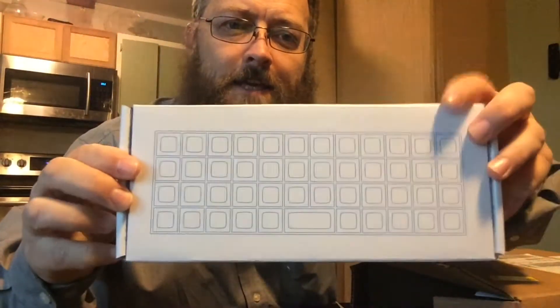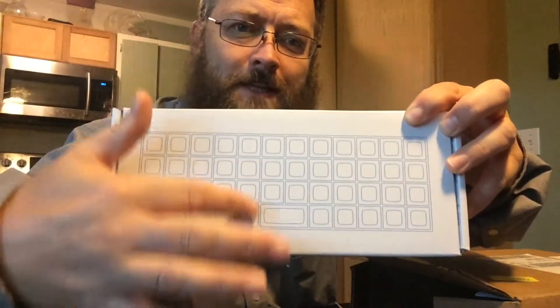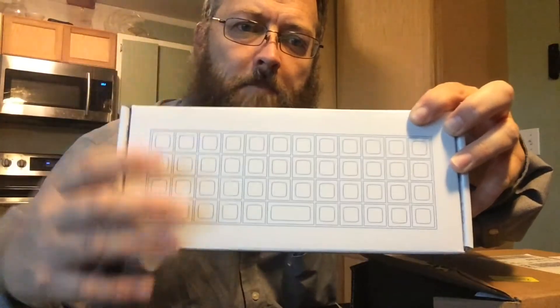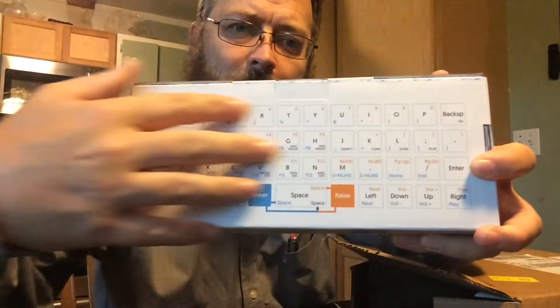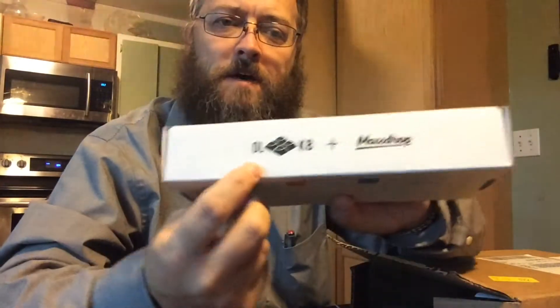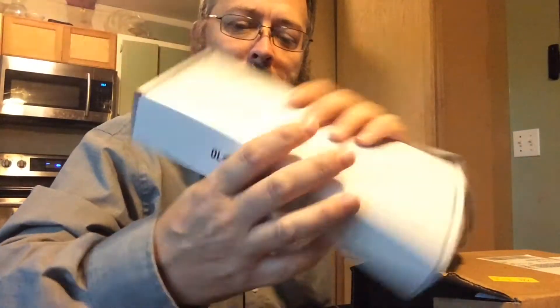This is a Planck keyboard. You'll notice that the keys are all lined up — that's ortholinear. This should be a much nicer way to type. All the keys are described on the back of the box. It's the Planck keyboard, and this was done by a company called Ortholinear Keyboards, partnered with Massdrop.